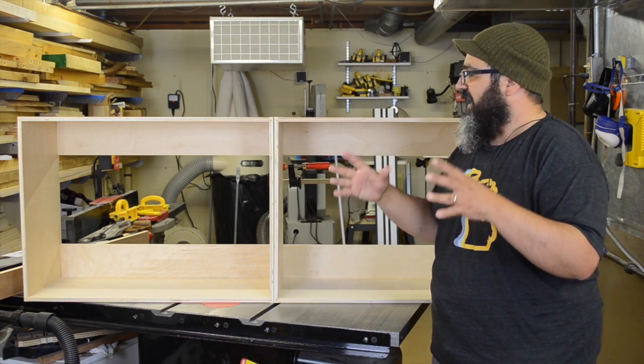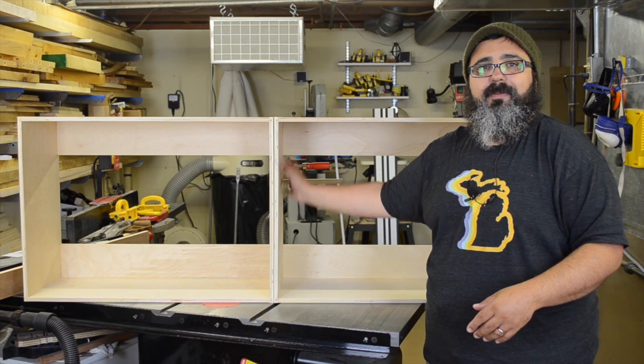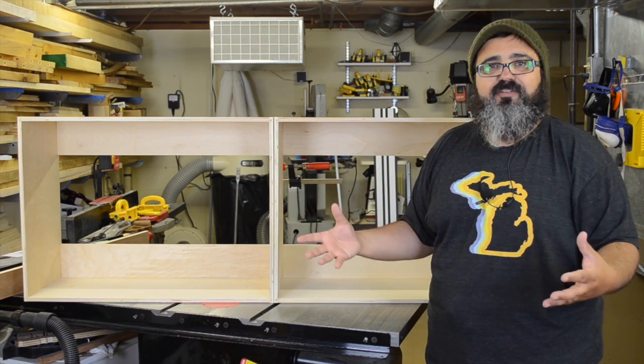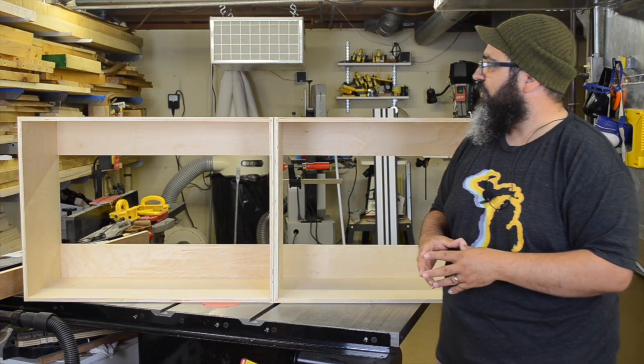At least the exterior is going to be painted. As of right now, I'm toying with the idea of leaving the interior the natural color and maybe putting shellac or something on the inside just to give it some sort of coating — but we'll get more into that later on.